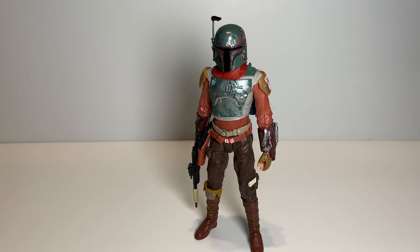This is Cobb Vanth, the Marshal of Mos Pelgo, or renamed Freetown, I believe. This is a really cool figure, it's one of my favorites. I do have the box for this figure, but unfortunately it got put somewhere in storage and I don't know exactly where it's at. But luckily with the Boba bags they have two of those in the box, so that's not an issue. Without further ado, let's get started with the accessories.